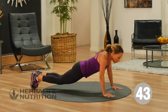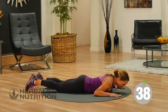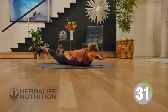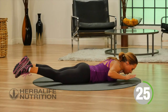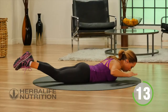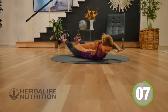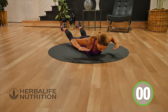Our next exercise is a modified Superman, and that works the muscles in the lower back. So you're going to keep your hands by the sides of your chest, tighten the glutes, lift the feet just a few inches off the floor and your hands a few inches off the floor. Hold for a second, then lower back down. This is another one of those really subtle movements, but we really want to strengthen the back whenever we're working our abs. Your core includes your abs muscles and your lower back muscles.